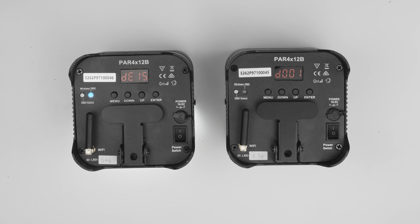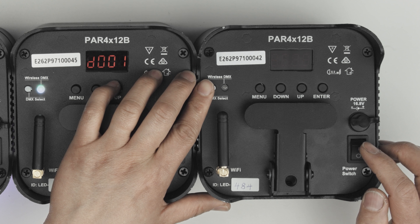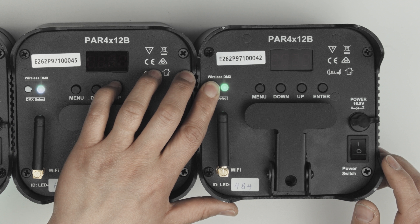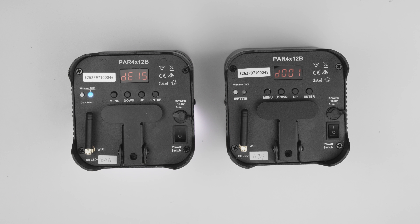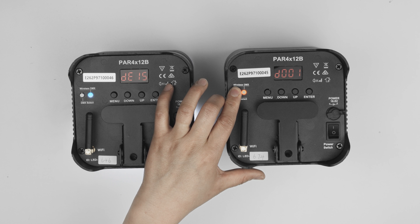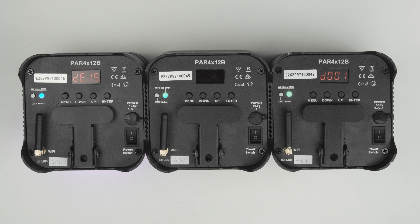The next steps need to be done on every slave device. Power off the slave device then power it on while holding the DMX select button. This time cycle through until you see green, as this is the receiver mode. Then press and hold the DMX select button until the LED turns white to confirm. If the LED flashes red, it means it is already paired with another transmitter but cannot find it. To un-pair the device, press and hold the DMX select button until the LED turns white. On the master device, press the DMX select button once and all wireless DMX LEDs will begin to flash. When they are successfully paired, they will become solid blue and green again.